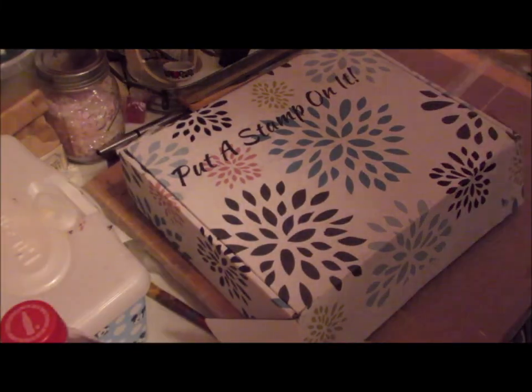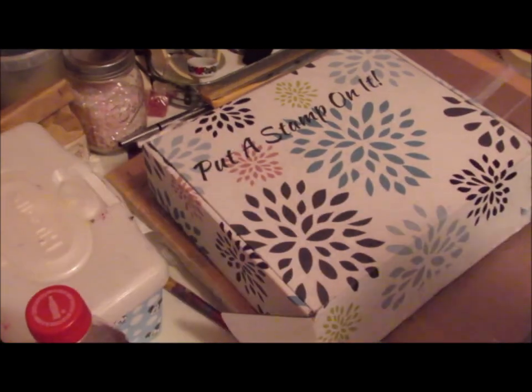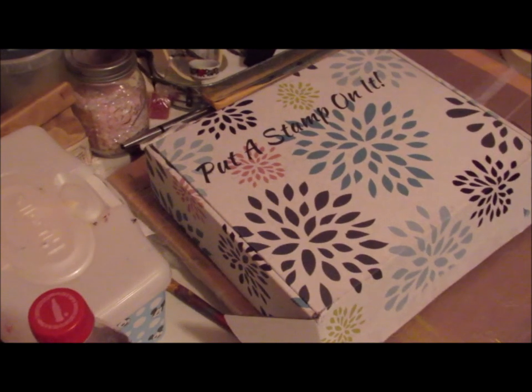Hi guys, I know I just posted in the Facebook group saying I was not going to do a video today because I was very busy, but Put A Stamp On It came and I had to open it because I love the subscription box. So here I am doing a video.